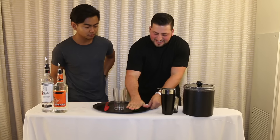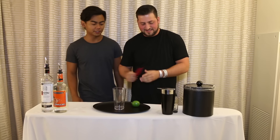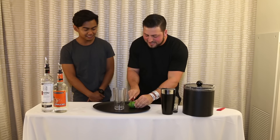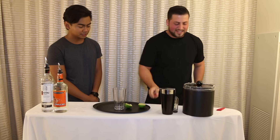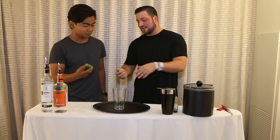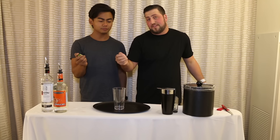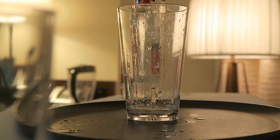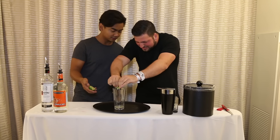If you roll the lime like this, then you make more juice come out. Life hack! Cut this in half. This knife kind of sucks, but I'm on a budget right now. You take half and I'll take half. We'll squeeze in here. We're gonna be doing double each thing because I want a shot too. But typically you'd be squeezing about a half a lime or a half ounce of lime juice.